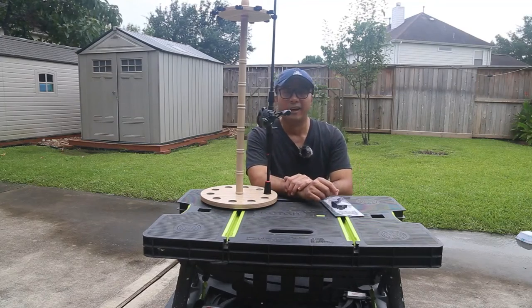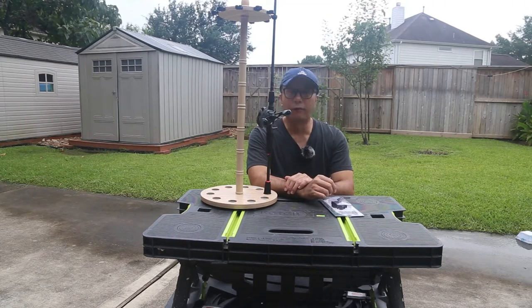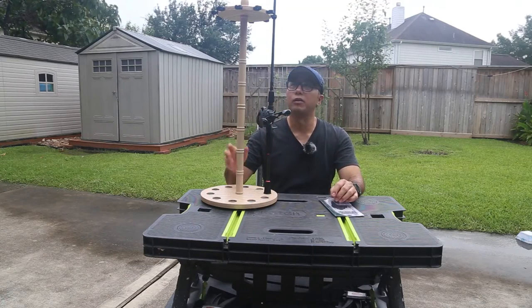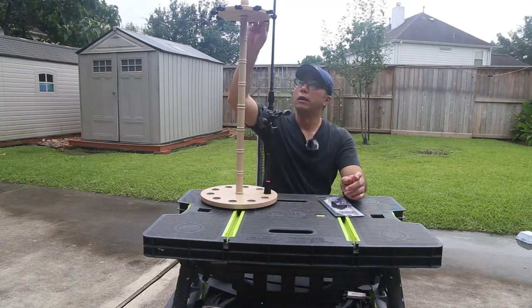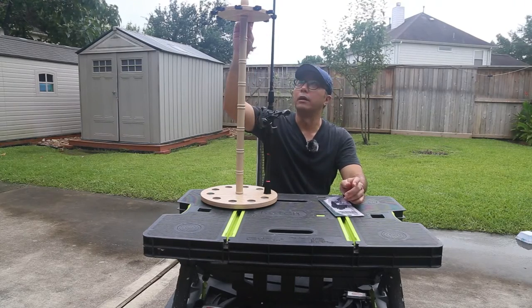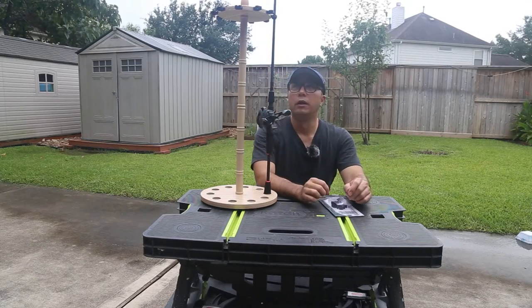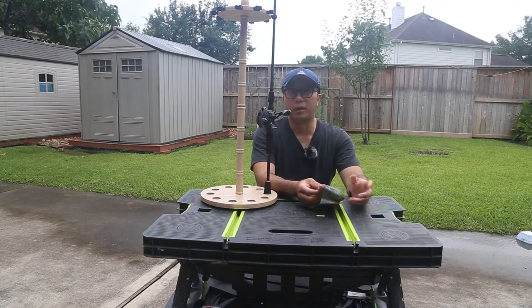Hi folks, Kai here. Recently I went Father's Day gift shopping and I found out something really interesting I want to share with you. If you have a similar model of fishing rod holder, you may run into some issues after years — the rod rack clip material can become harder and it breaks by itself, and without those clips you're not able to hold your fishing rod.